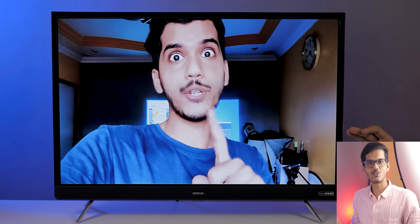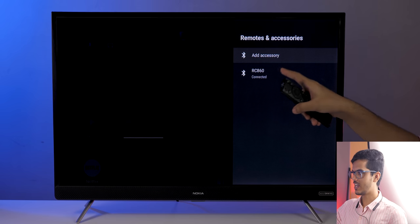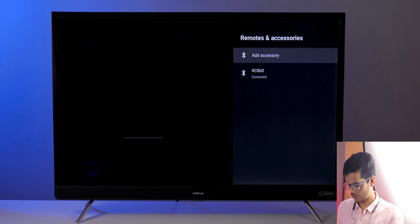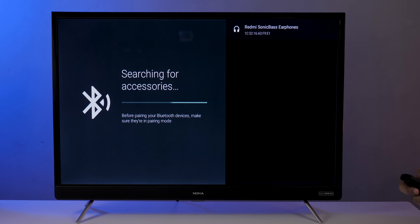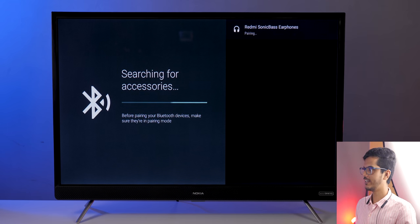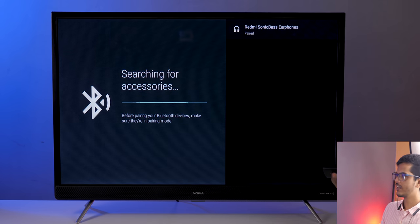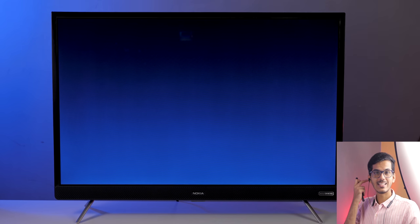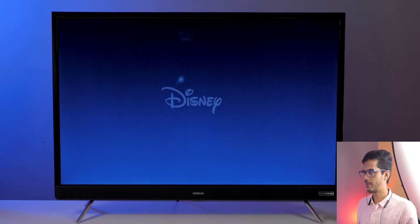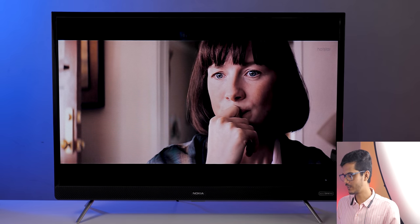To connect Bluetooth earphones or TWS earphones, go to Settings, then Remotes and Accessories. The RC860 is the Bluetooth remote already connected. Click on 'Add Accessory,' put your device into pairing mode, and it appears in the list. I connected Redmi Sonic earphones — just click pair and they're connected. After that, watching Ford vs Ferrari on Disney Plus Hotstar, the audio plays through the earphones. You can connect any Bluetooth accessory this way.